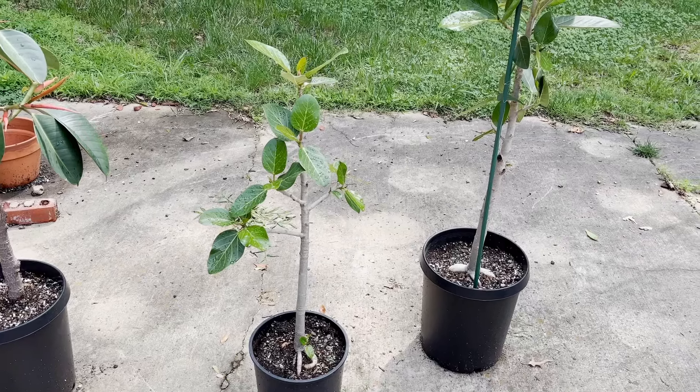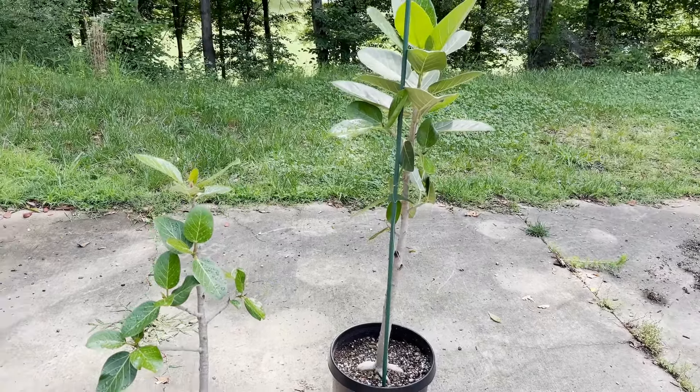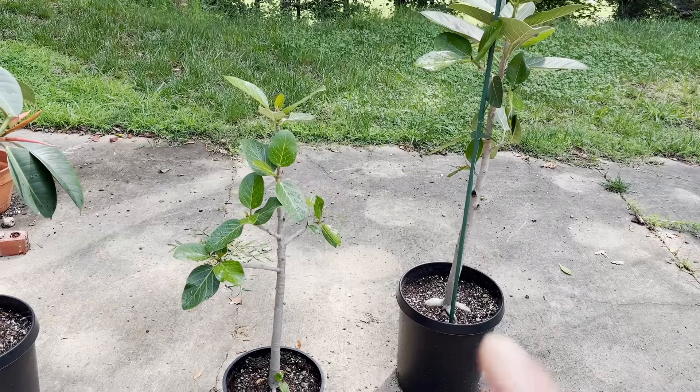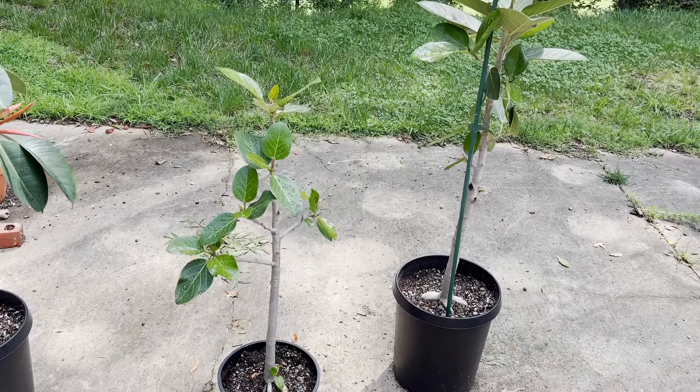So I have two plants. Both of these are ficus audreys and these plants were gotten at the exact same time. One was repotted, one was not repotted. I left them grow for a full season last year and I want to show you what they look like today. These were gotten at the exact same time and also grown in the exact same conditions — one was repotted, one was not.